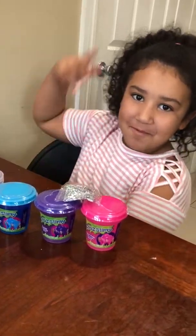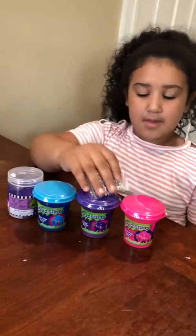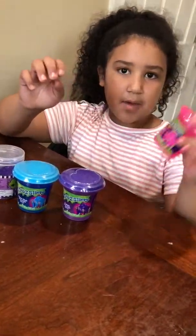Hey guys, welcome to my YouTube channel, All Bros and Anna 6, and today I am back with another slime video. I'm going to be mixing glitters and other decorations into these slimes, but I'm going to start with the pink one first.